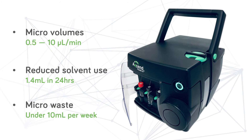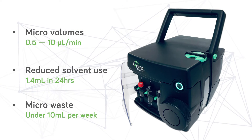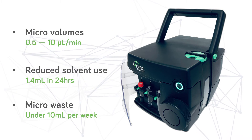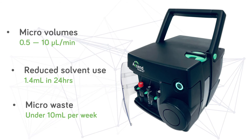With reduced flow rates, the system typically uses only 1.4 millilitres of solvents in 24 hours. It's time to increase your efficiency with an environmentally friendlier solution.